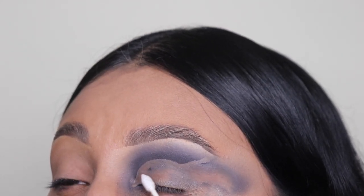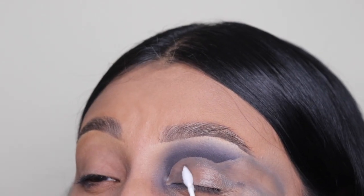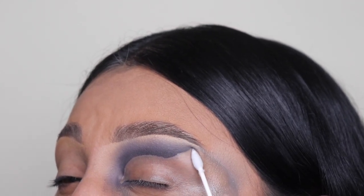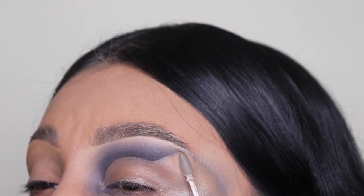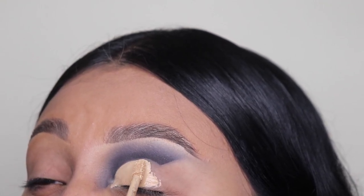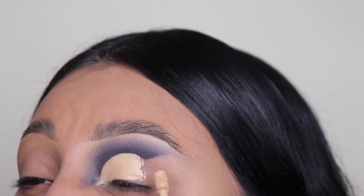Make sure you clean up this whole area because we're going to be using some concealer right on top. Just make sure you get every single area on that eye — clean out all the gray that you have on there. I'm trying very hard not to mess that up. Now I'm going in with the ColourPop concealer just to cut that crease and it's going to look even more intense this way. I always like to clean the area and then apply concealer — it makes it so much better.